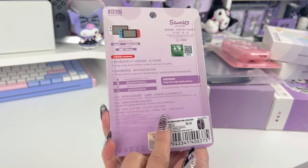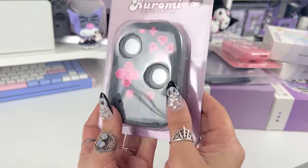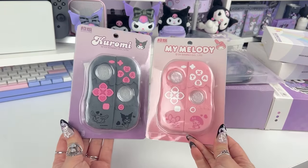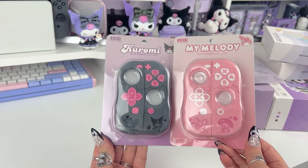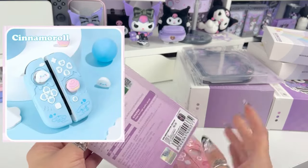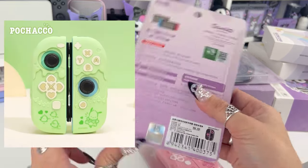So this one is a Kuromi-themed Nintendo Switch and Nintendo Switch OLED joy-con cover. I got the Kuromi version and the My Melody version. They do also have Cinnamoroll and I believe they have Pochacco — I'll try to put them up on the screen so you guys can see the different options. When I saw these I was like, oh my goodness, they're so cute, I need one.